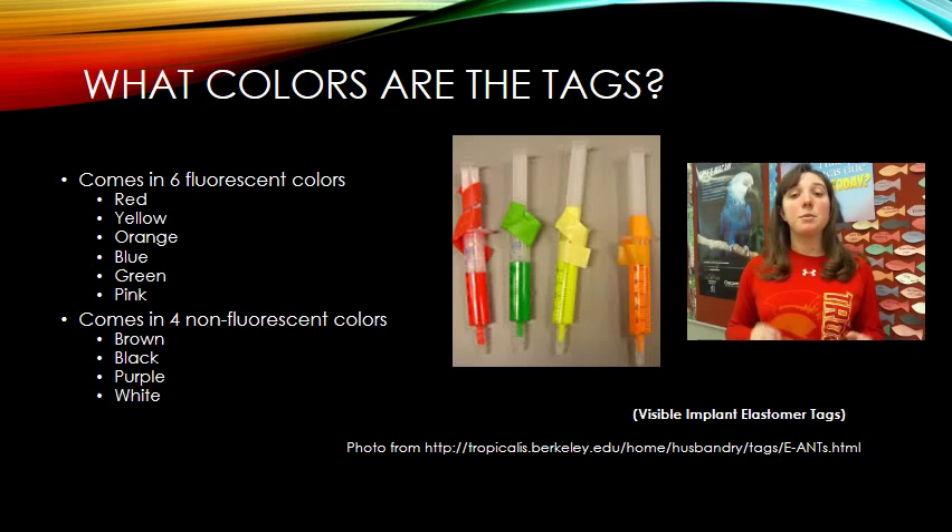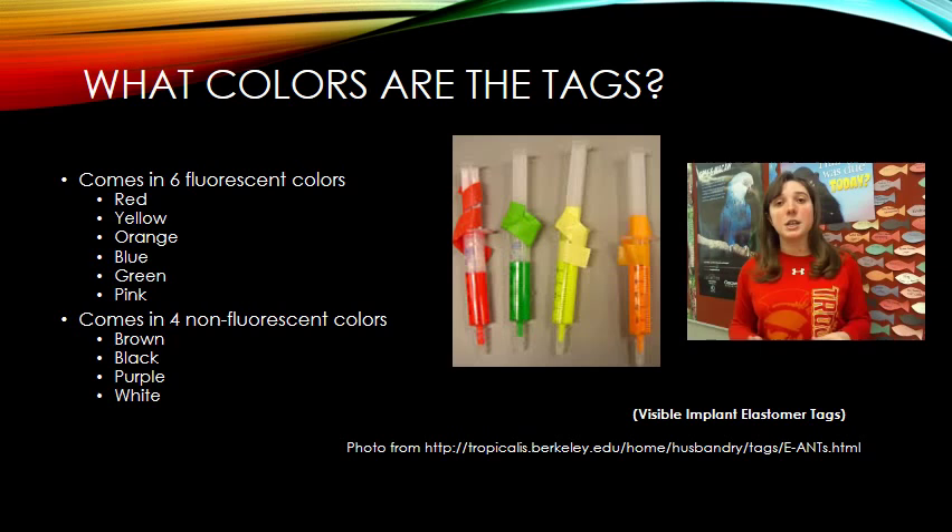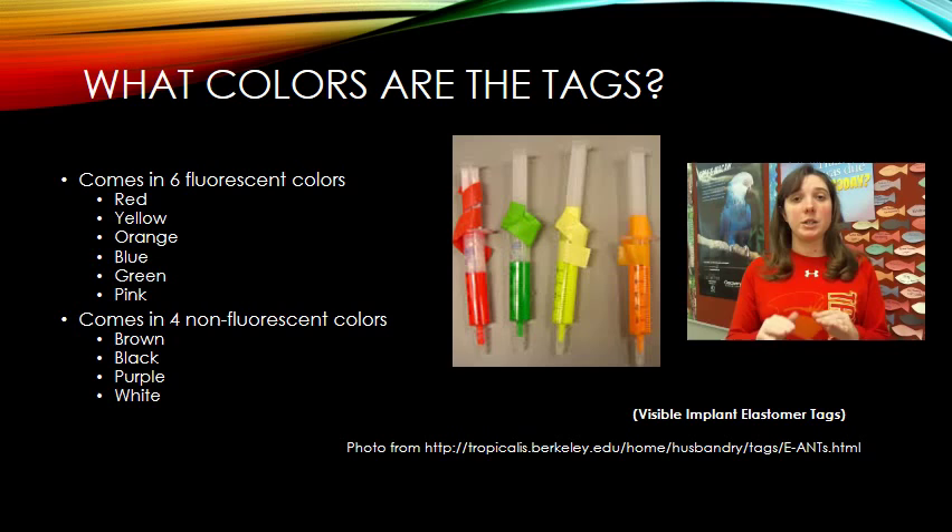It also comes in four non-fluorescent colors: brown, black, purple, and white. The beauty of having all these colors is that you can inject multiple tags of different colors to create combinations. Those combinations can indicate a particular organism, species, sex, and more — allowing for on-site field identification.